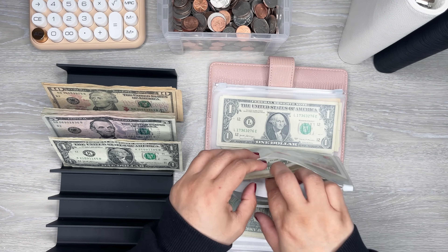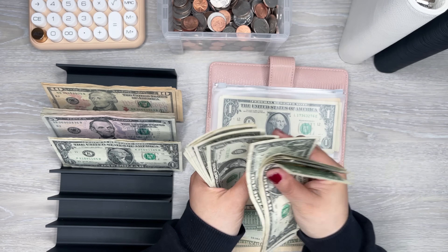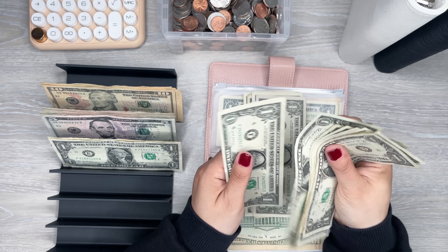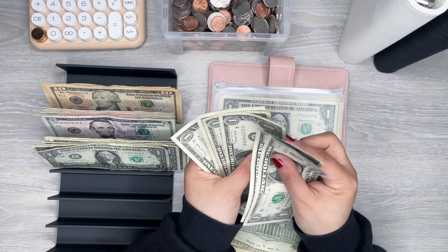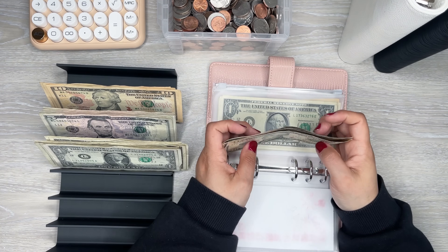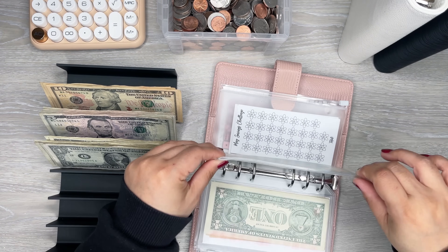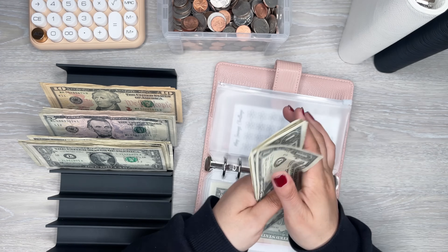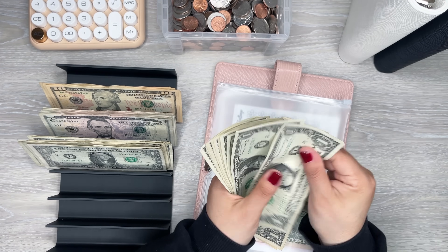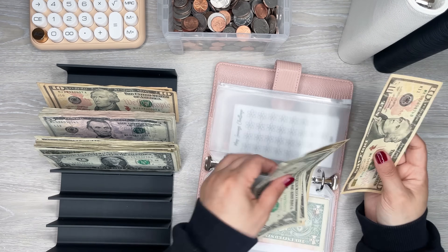I have a bunch of ones in here. Sometimes the ones stick so I always like to double check them.